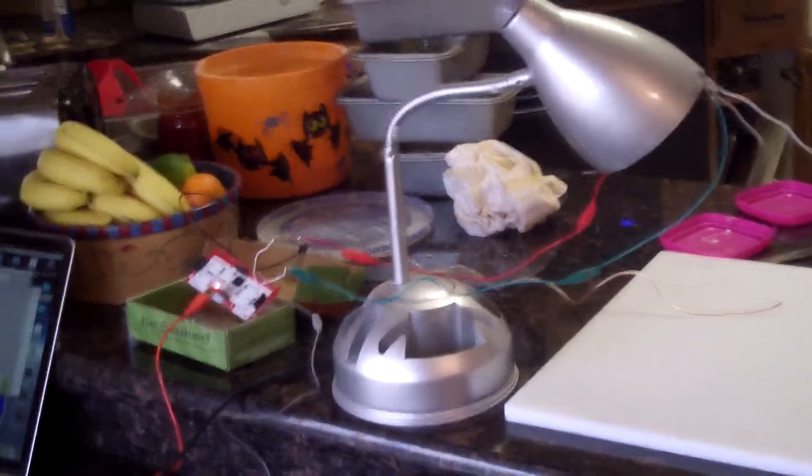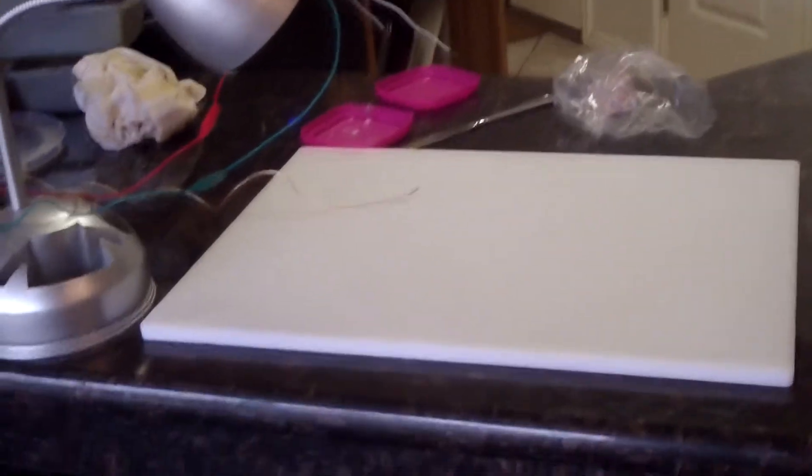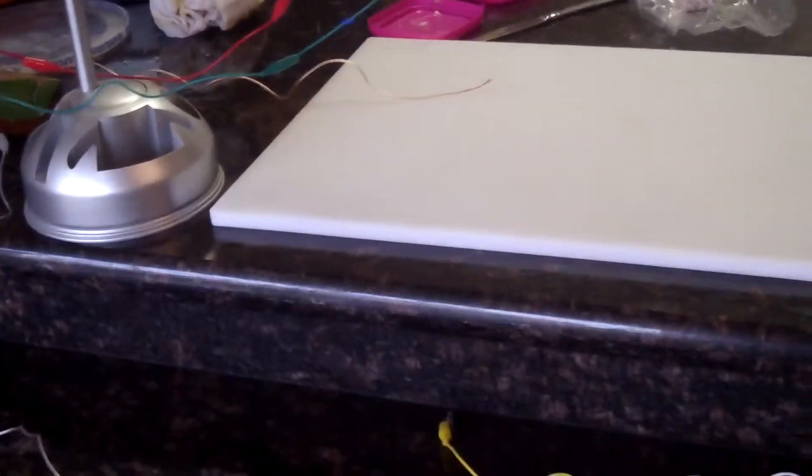This is my attempt at using the Makey Makey to make music using bread that is raising. The time that it takes the bread to raise is the factor that will determine when the notes will sound.